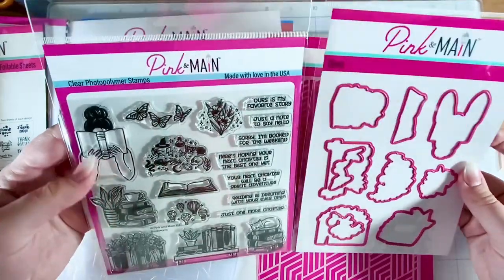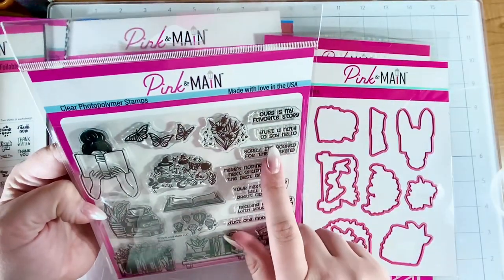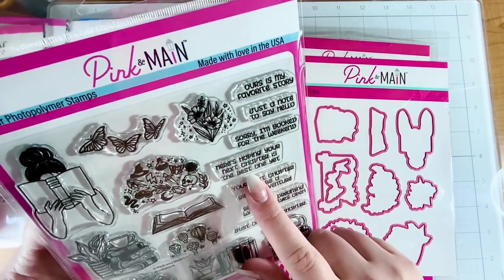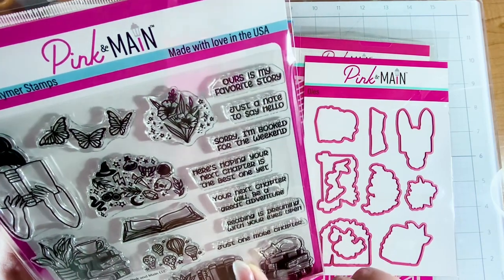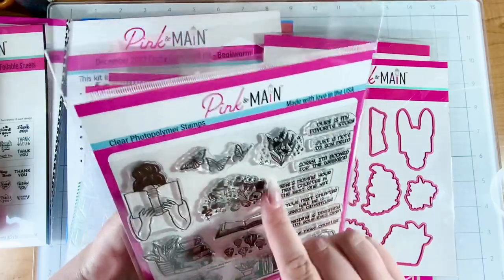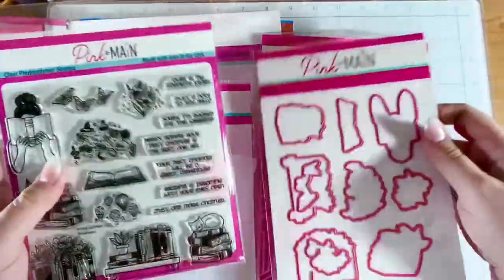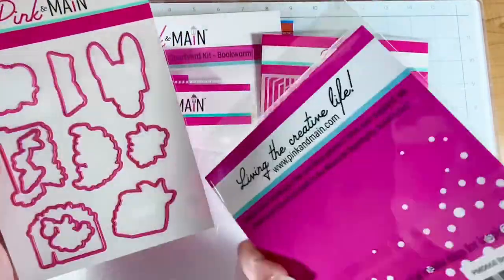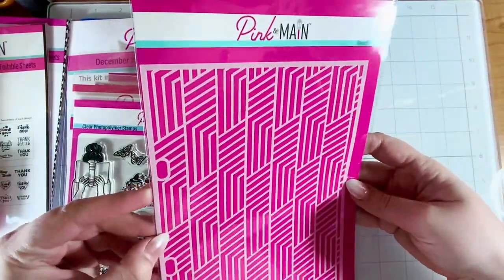There's a whole lot of different sentiments that can go with this. I love this cat on the book. So we have: 'Ours is my favorite story,' 'Just a little note to say hello,' 'Sorry I'm booked for the weekend,' 'Here's to hoping the next chapter is the best one yet,' 'Your next chapter will be a great adventure,' 'Reading is dreaming with your eyes open,' and 'Just one more chapter.' And it looks like there's some little things you can put above the person reading — like flowers, butterflies, hot air balloons, like they're on an adventure. Really neat!